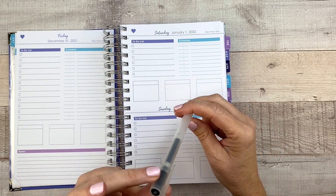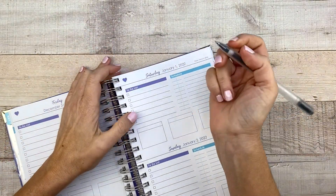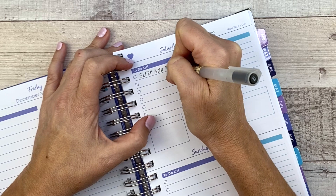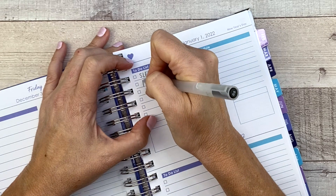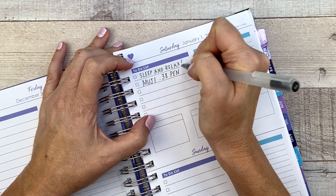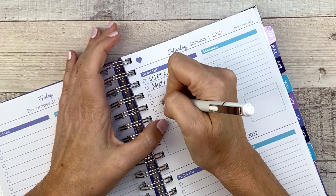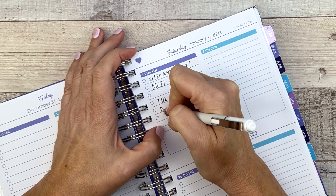Right now I have a Muji 0.5 here, and I'm just going to write a to-do list. Let's see — sleep and relax. I'm writing normally. Writing Muji 0.38 pen. And now we're going to test a tool pen — this is a gel and it's a little bit thicker, a 0.7 I think. So I'm going to do the tool 0.7 pen. Do your chores. I'm sure if I do decide to use this planner, it's going to be weird when I get to this page.